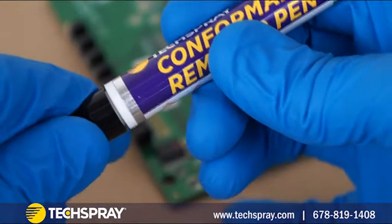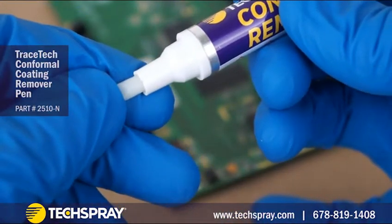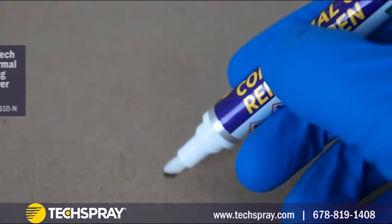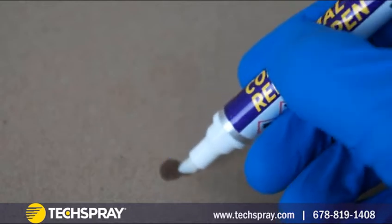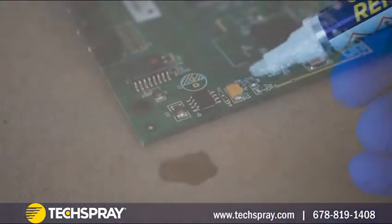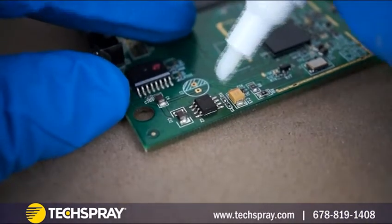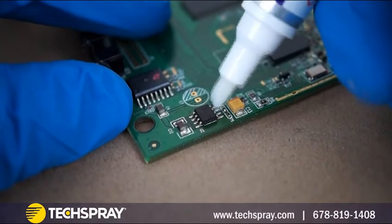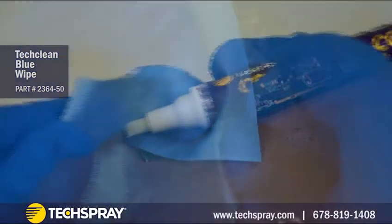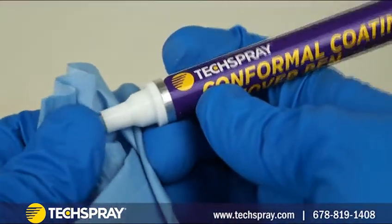If all you're doing is replacing the component or working on an isolated area, there are coating removers available in pen packaging. You first saturate the pen tip by pressing it down on a hard surface a few times, which quickly opens and closes the valve, allowing solvent to flow through the tip material. You then simply scrub the surface you intend to strip. You may have to allow the solvent to flow and sit on the board surface to give the solvent a chance to break down the coating. As coating resin builds up on the tip, you will need to rub it off onto white material and re-saturate the tip before continuing.